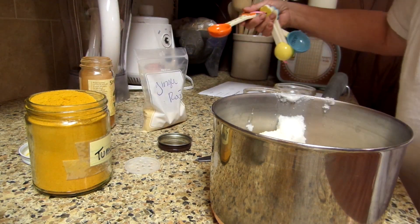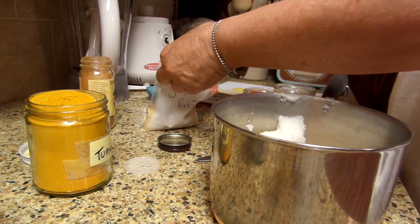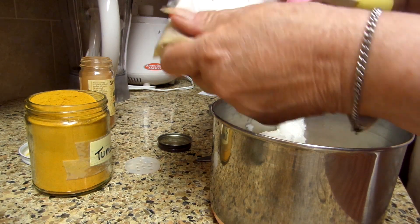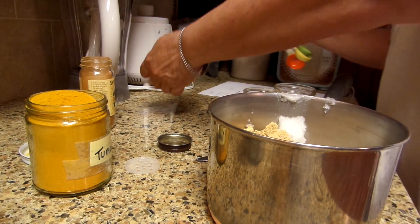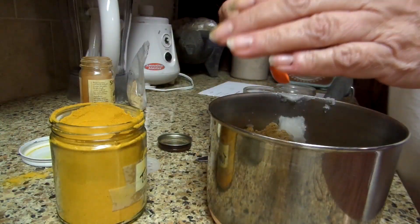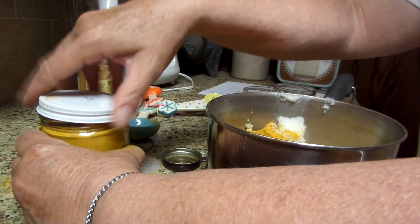One tablespoon of cayenne. One tablespoon of ginger root powder. One tablespoon of turmeric.